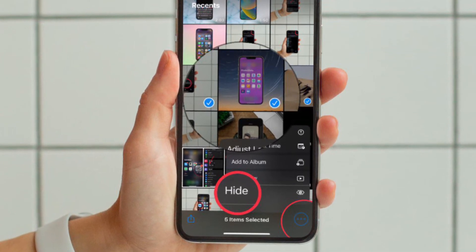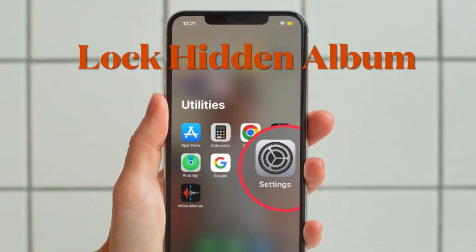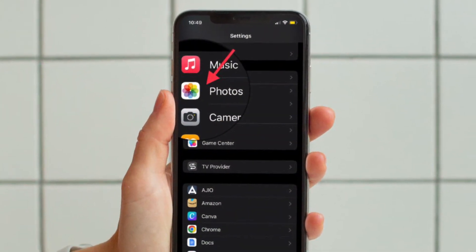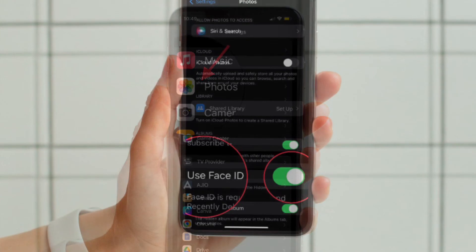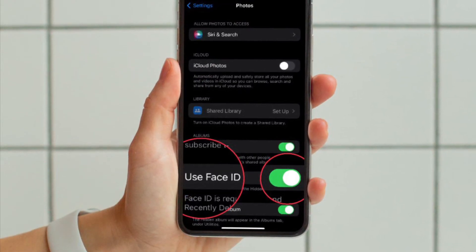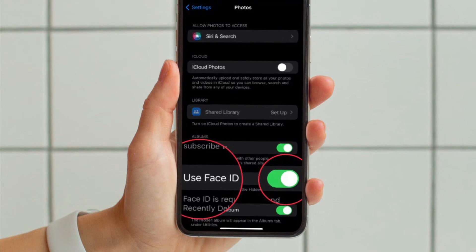Once you have hidden all the photos, open the Settings app on your device and then scroll down to find Photos and select it. After that, make sure that the toggle right next to Use Face ID or Touch ID is enabled.